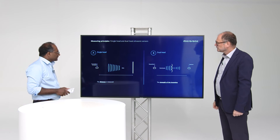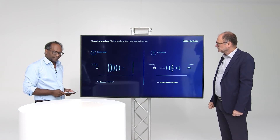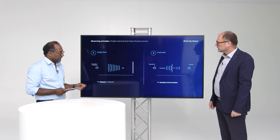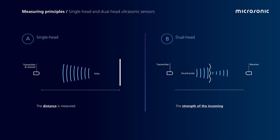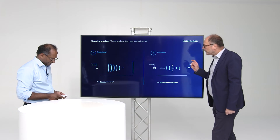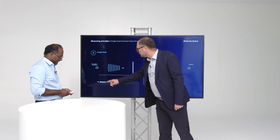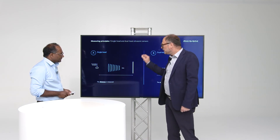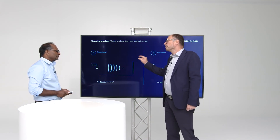What we have learned is that there are two different measuring principles. We have the single head ultrasonic sensor and the dual head ultrasonic sensor. The single head ultrasonic sensor measures the distance between sensor and an object. The dual head ultrasonic sensor measures the strength of an incoming signal. Here, we are interested in the runtime between emitting the sound impulse and receiving the echo signal.